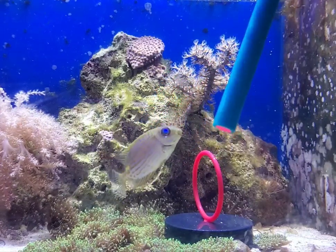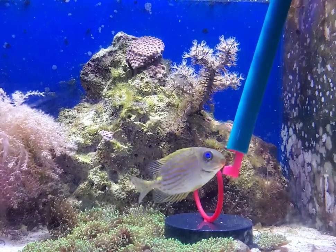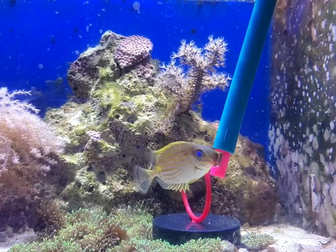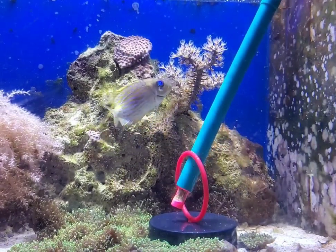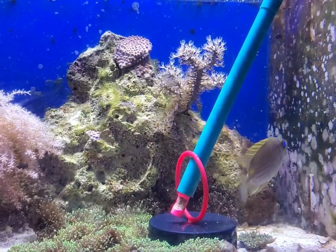Hi everyone, this is Dump Truck. He's a captive bred biota rabbit fish and he's been learning how to target train using this target training stick. We put Mastic by Easy Reefs in the target training stick, and today we're gonna try to get him to go through this hoop.